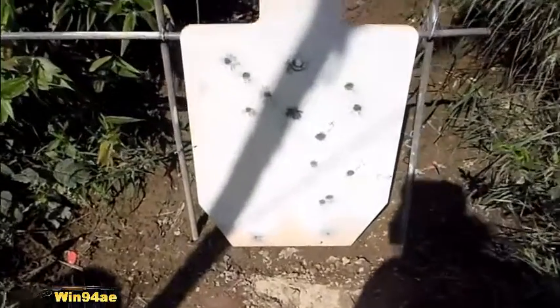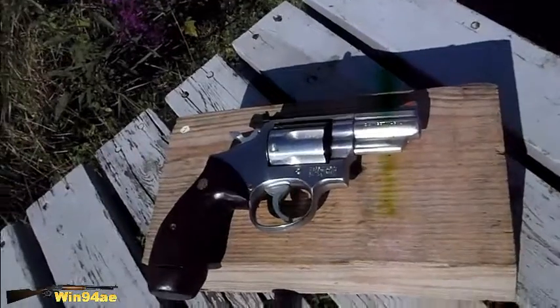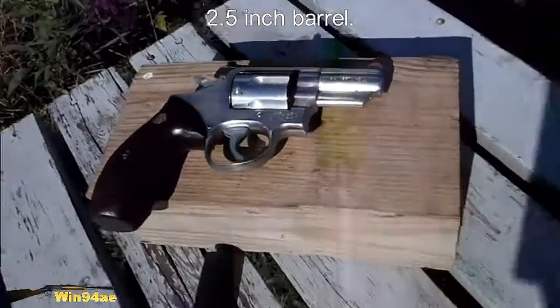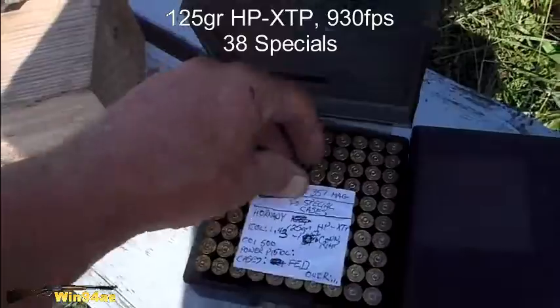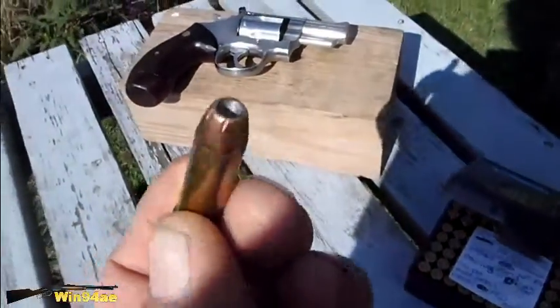Torso target — make note of those hits. Got the Smith & Wesson 66 .357 Magnum out. Going to be shooting some .38 Special loads. First load is a 125 grain using the Hornady XTP.